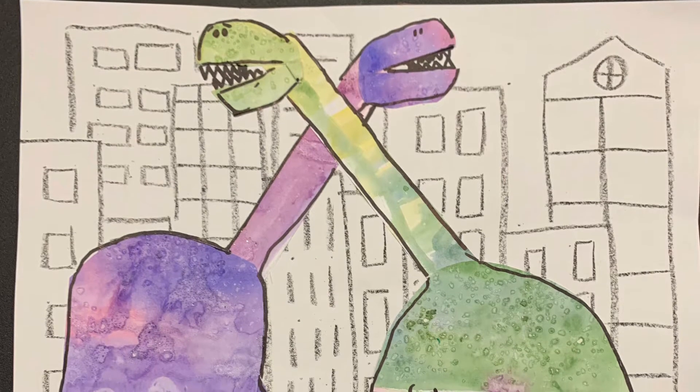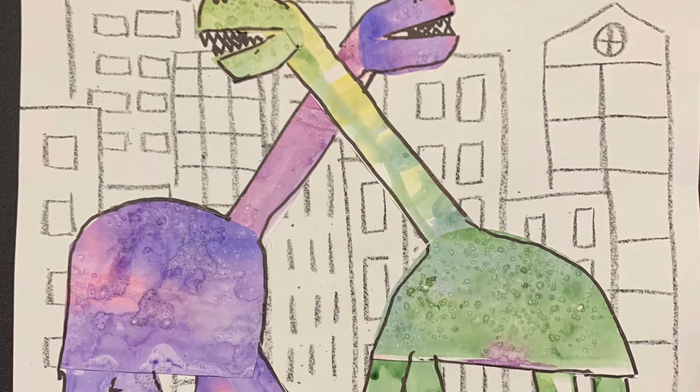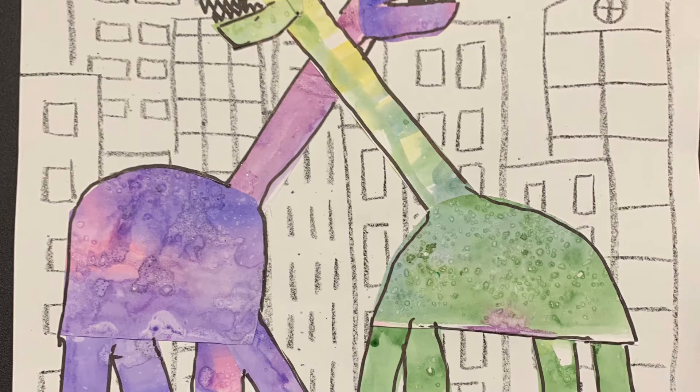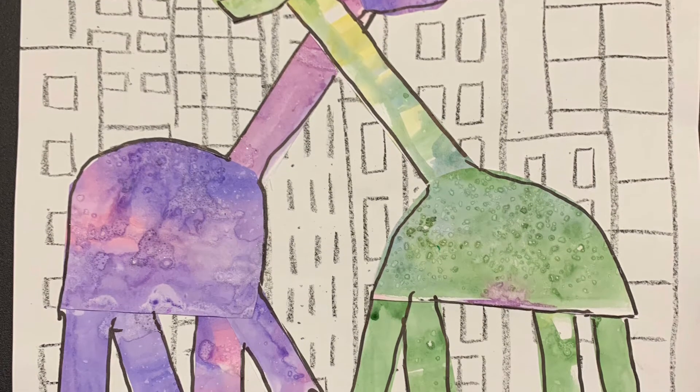When you're finished, go ahead and post these on Art Sonia today. There's a spot that's going to say 103 dinosaurs on Art Sonia for you to post them.